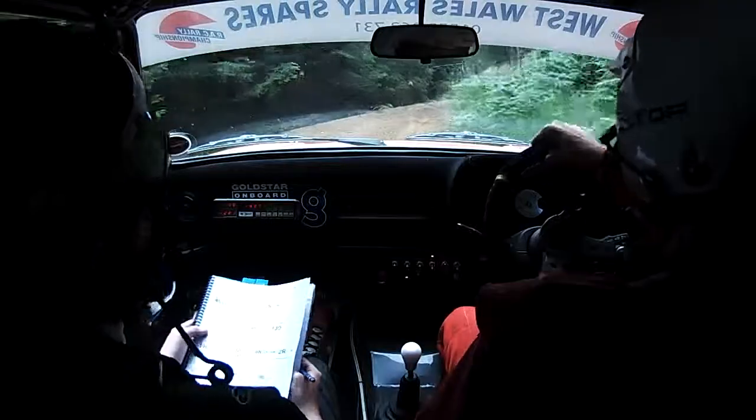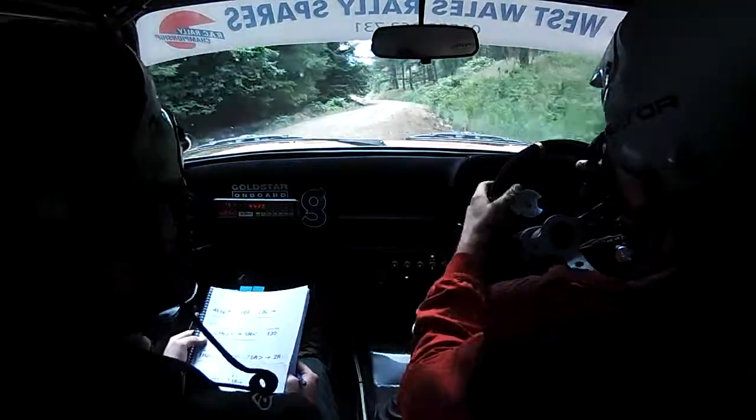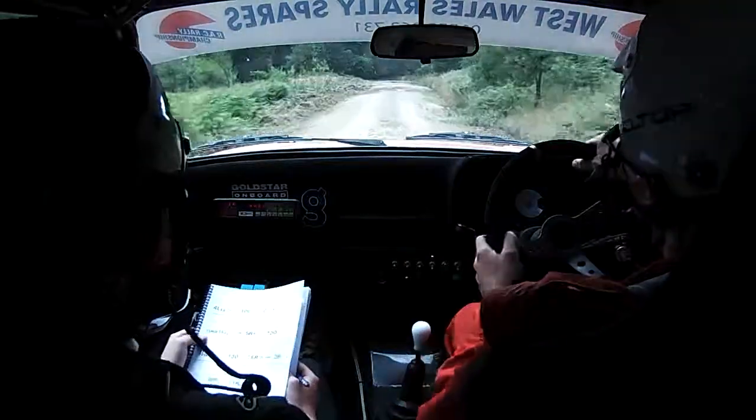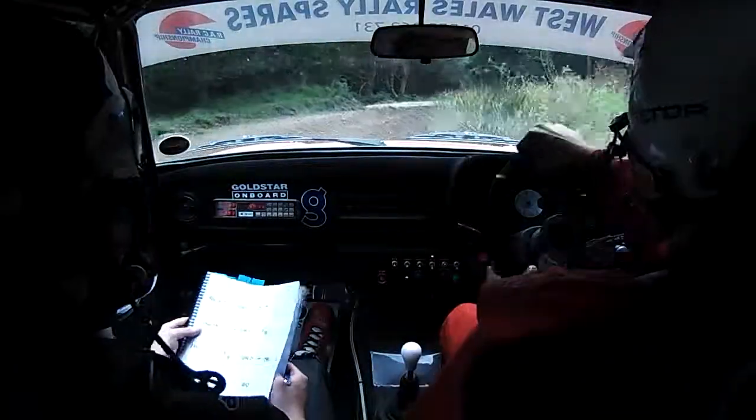1, 130. 1, 130, down late, hairpin left long, hole inside. 1, 130. Care, 5 right tightens into 2 right, tightens, and it does tighten. There she is — 2 and it tightens, and 3 left plus. 250, up middle. Care, 1 right long, tight.